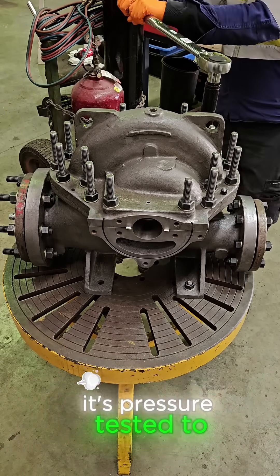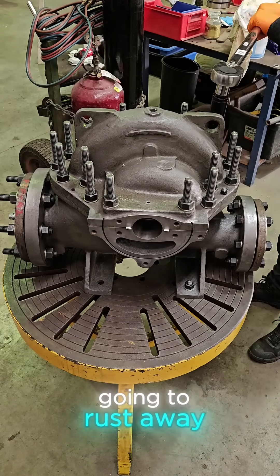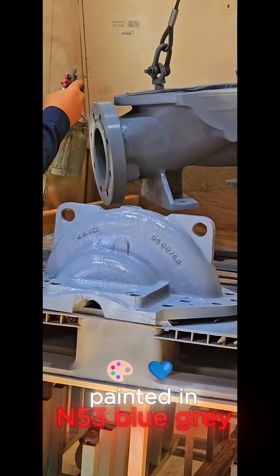Once assembled, it's pressure tested to confirm integrity and seal, then it's off to paint so it's not going to rust away. This one is being painted in N53 blue grey to meet our client's spec.